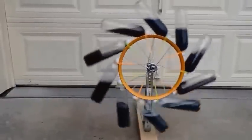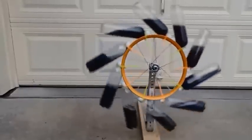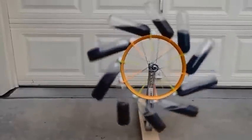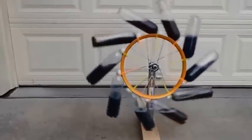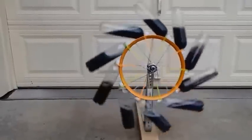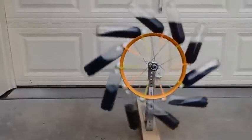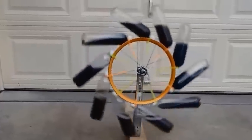This time I went ahead and used clear bottles and added food coloring. That way you can really see — if you look over on the left-hand side — how the water pulls the wheel around. I also went ahead and used longer bottles this time to generate a little bit more power. And I had to dissolve a ton of salt into the water to make it heavier.